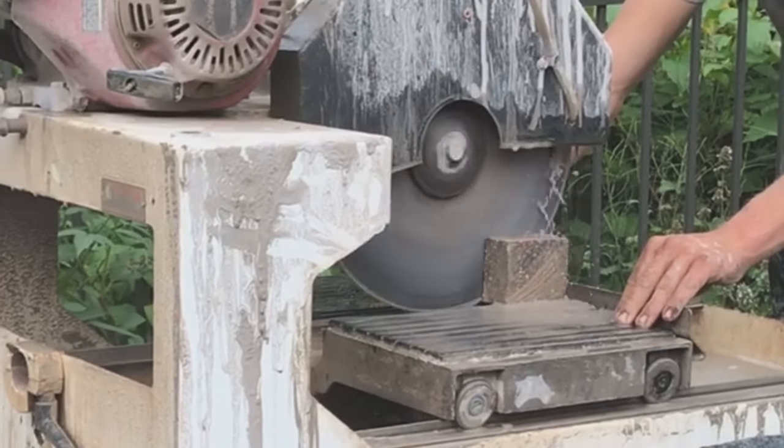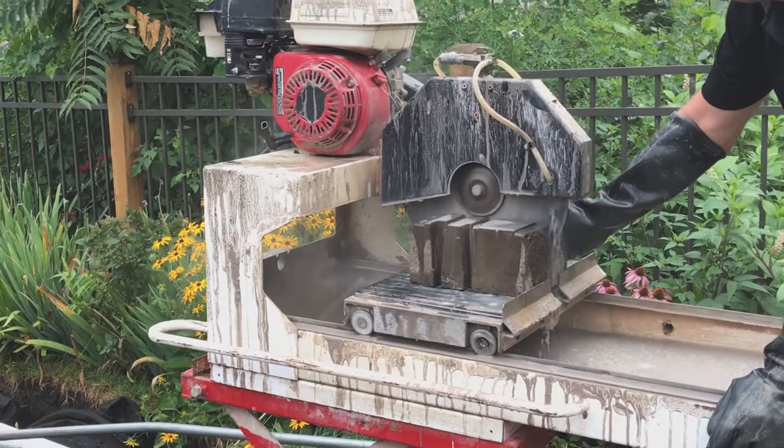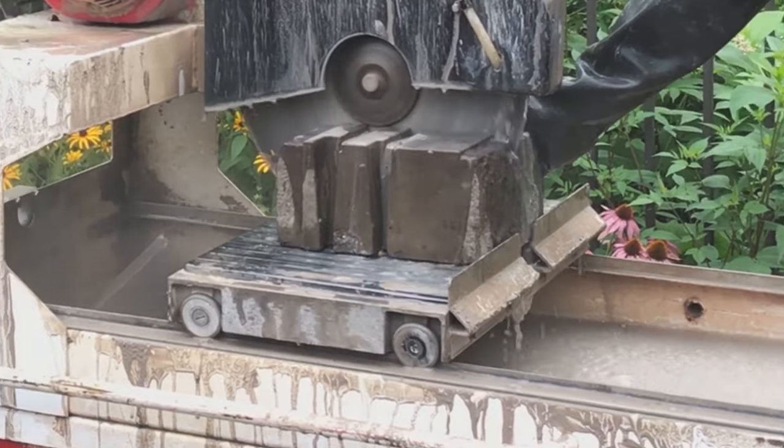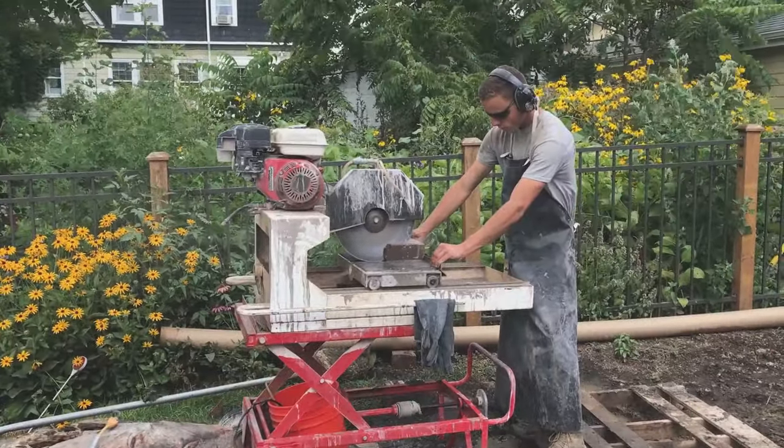When you think of masonry cutting tools over the last 50 years, not much has changed. From the first masonry saw built in the 1930s to the masonry saws of today, the challenges are still very much the same: slurry, bulky design, and limited mobility.